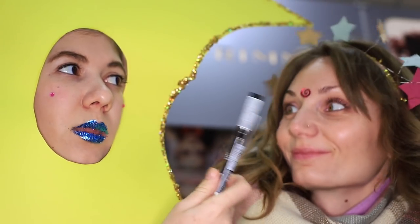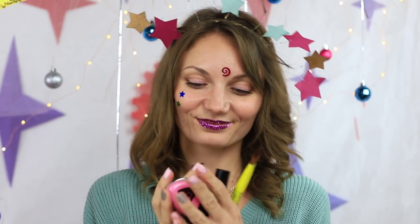Fasten your belts, we're going on a space travel with galaxy makeup. Watch this video to know how to turn ordinary beauty products into awesome cosmetics quickly and easily.